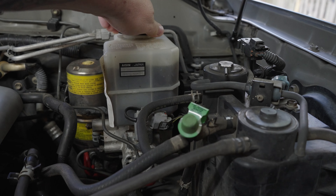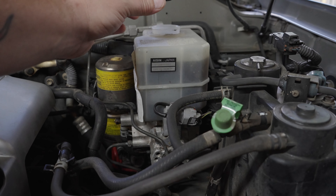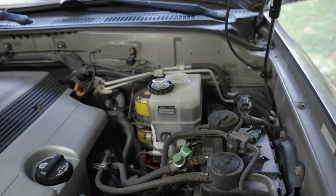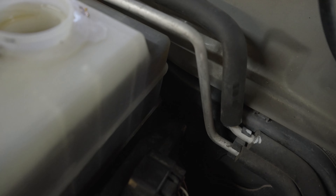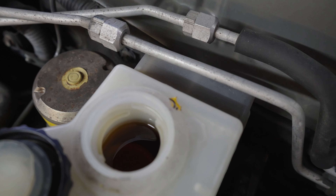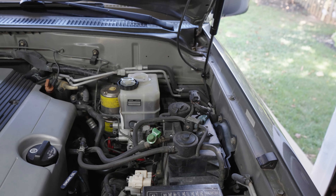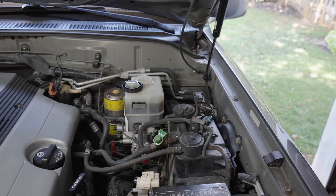I can already tell you by looking at it that it looks like it might be needing a fluid change. Yeah, that's pretty dark. So first thing we're gonna do, we're gonna pull that fluid out and see if we can change it.